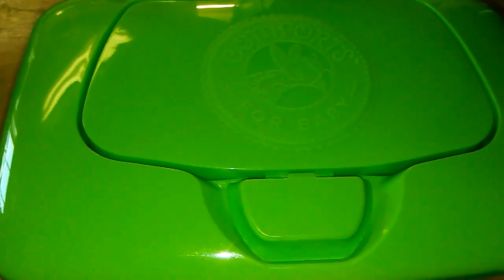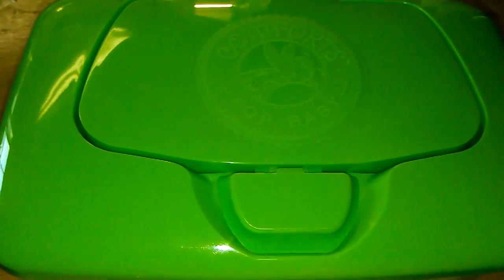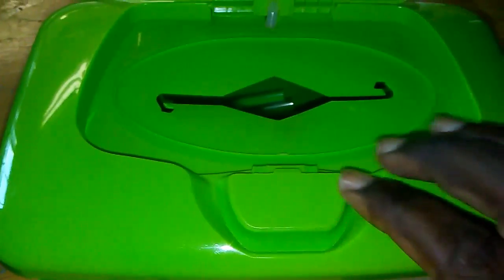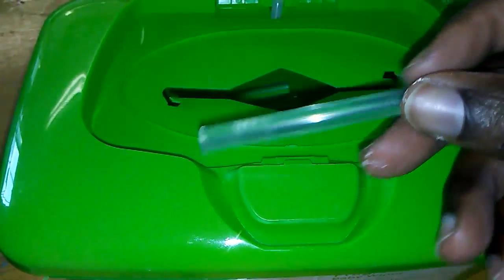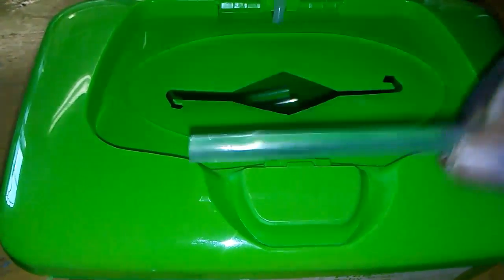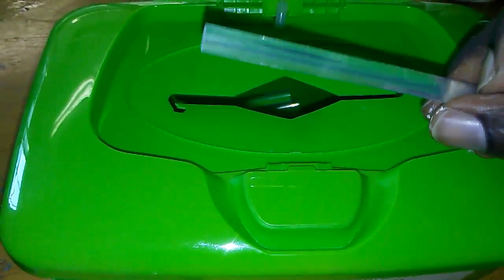Hi guys, this is the tip of the day. What do you do with your watch container after you're done using it? You can use it to store your hot glue sticks. That way, whenever you need one, you just pull it out and you don't have to worry about the glue sticks rolling all over your craft table.